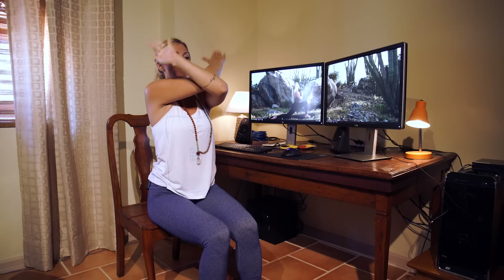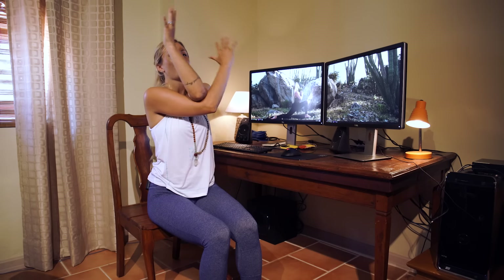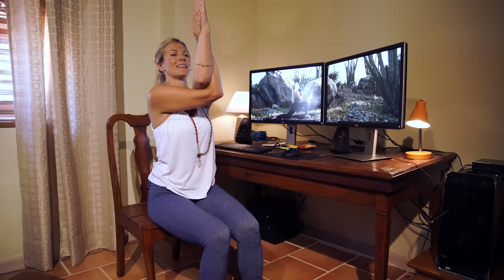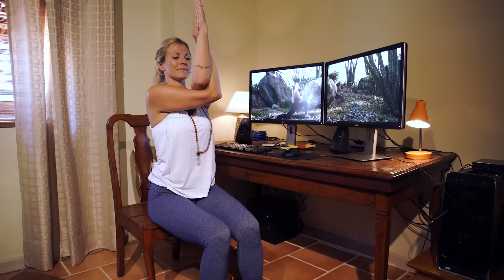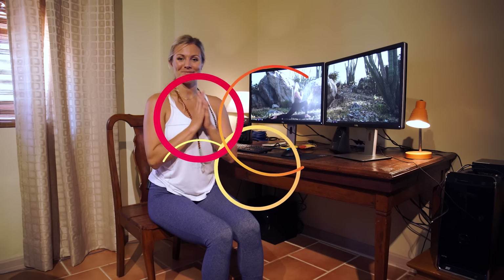Switch sides — bring the left elbow on top of the right, give yourself that big hug, connect the tops of the hands or the palms of the hands, drop the shoulders down, lifting through the elbows and breathing into this place. Exhale, release hands to your thighs. That's our office yoga for today — enjoy the rest of your workday, namaste.